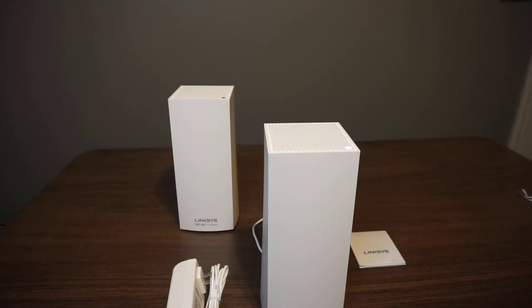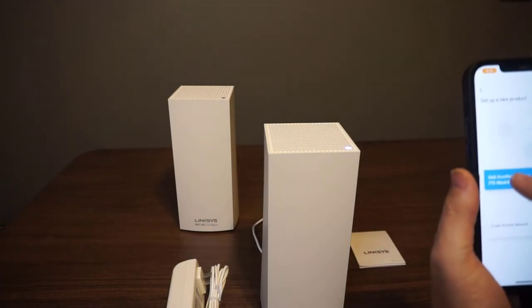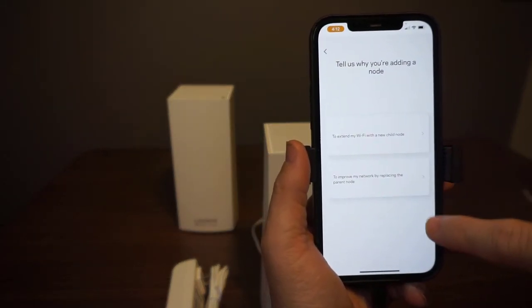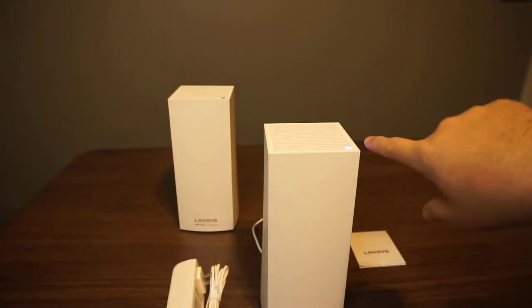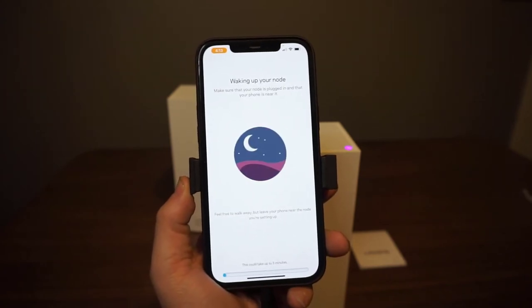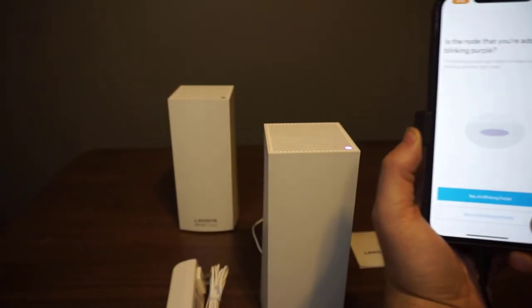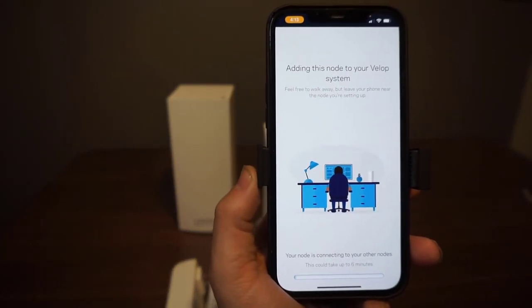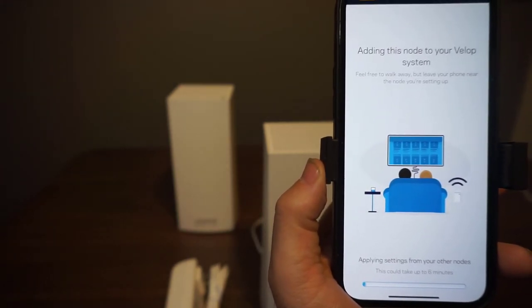We're going to finish setting up this second node. We're adding another node to our network — I want to extend my Wi-Fi with a new child node. It's giving you an idea of how you should place it. We've plugged it in and got the power light on. Waking up the node — it's already fully powered. You can see it's now flashing purple back there. It's asking: is the node that you're adding blinking purple? Yes, it's blinking purple. Now it's going to simply add this node to our system.